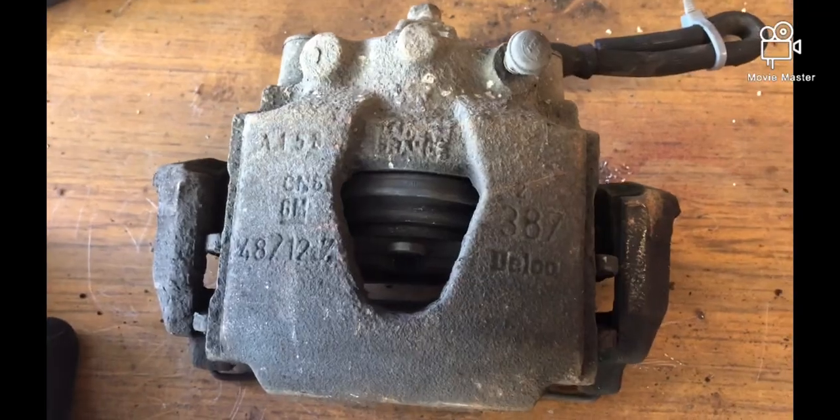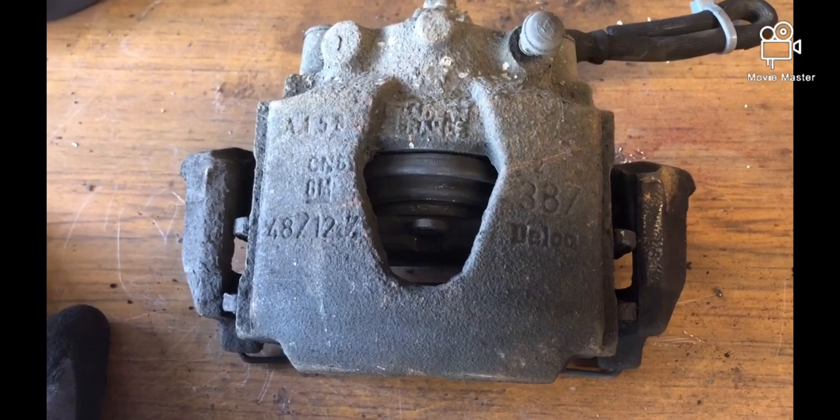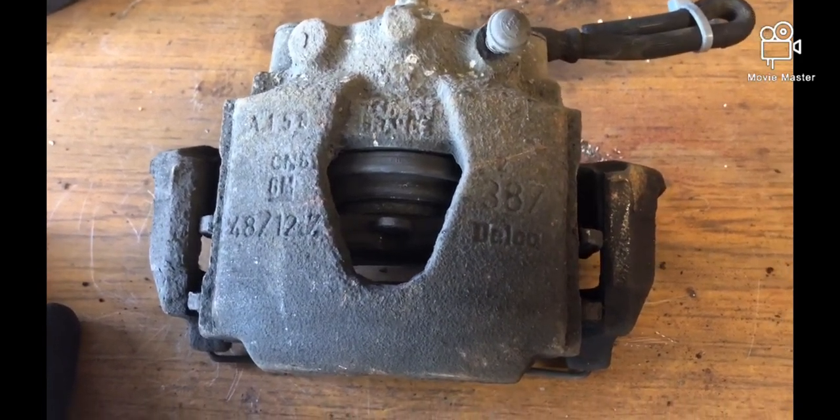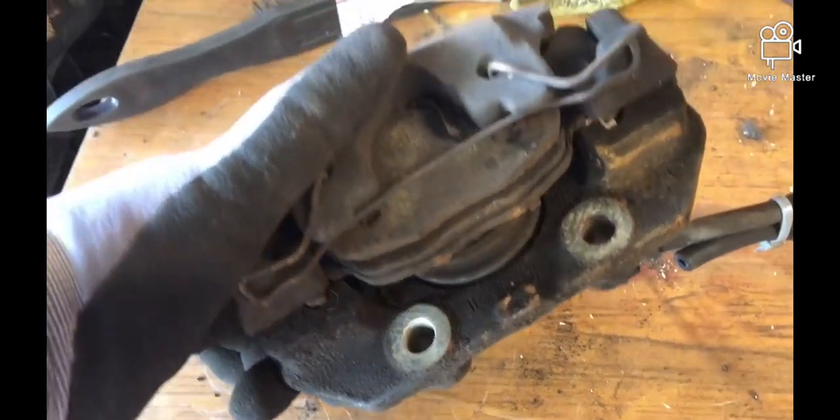To that end, I've got a set of brake calipers which I'm going to paint red. It's only a 1.4, but hey, why not — everybody else does it. I'm going to show you what I've got and walk you through a little bit of the process. I've managed to acquire a set of second-hand brake calipers because the ones on mine are completely shot.